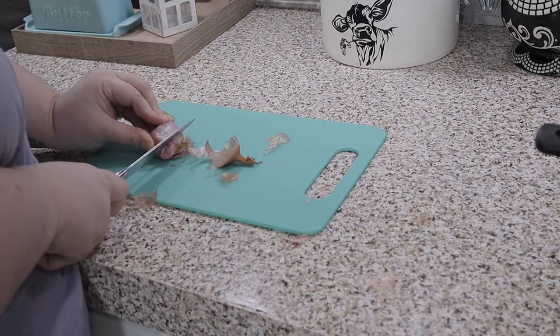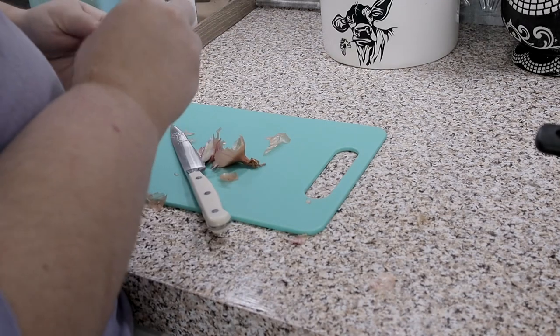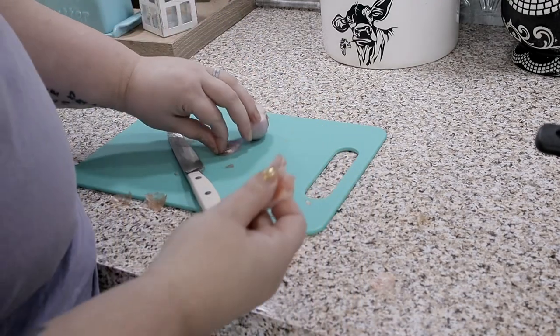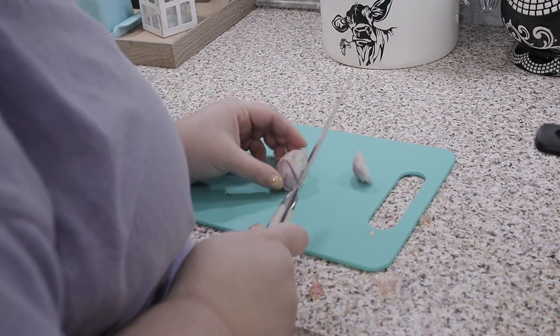If I cut any more of the shallot off there's not going to be a shallot left! My eyes are watering — suckers be little but fierce. They're so little you could go and it's minced.